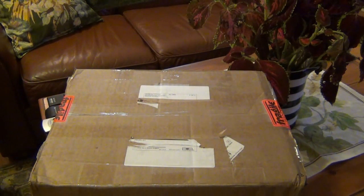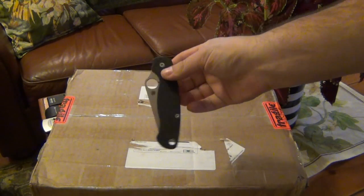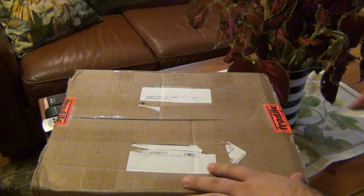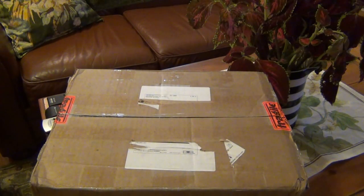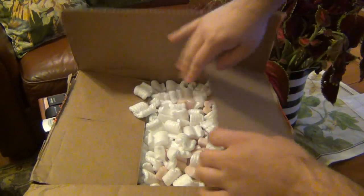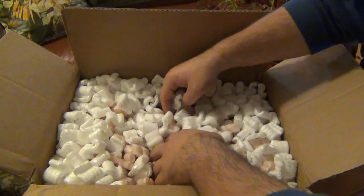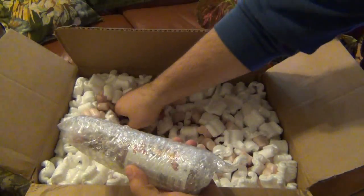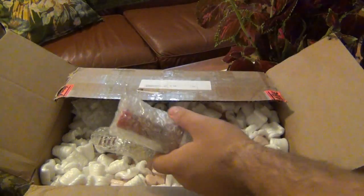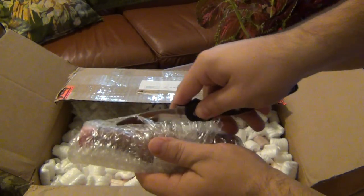Here's the package. The new company is hottesthotsauce.com. Just got this package today, thought I'd do a little unboxing. Today's EDC was the Paramilitary 2 — just happened to be what I'm carrying, so that's what I'm gonna use to open the box. Let's dig in and see what I got.